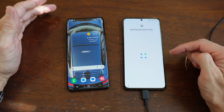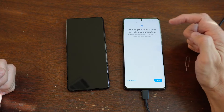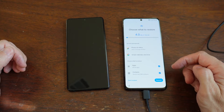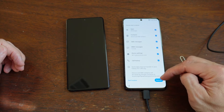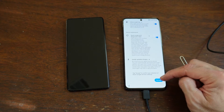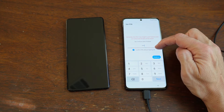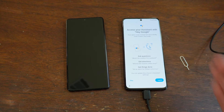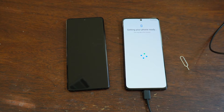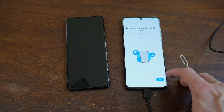I agree. Restored data from another device — yes. So I'm going to take it from that one. Choose what to restore — I'm going to restore all of it. I want to confirm the pin. Bring your old data for quicker setup. Next.